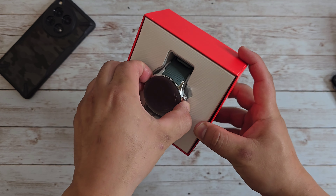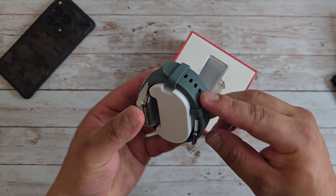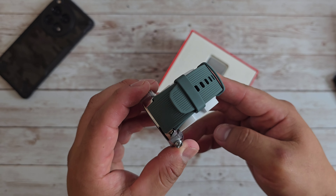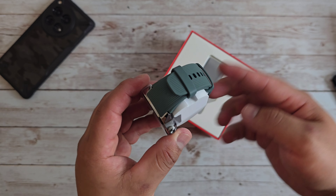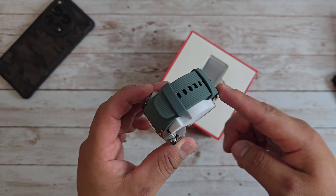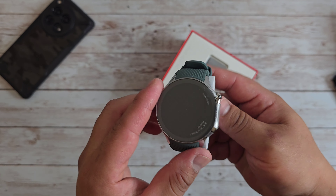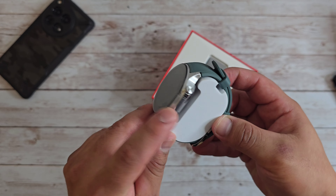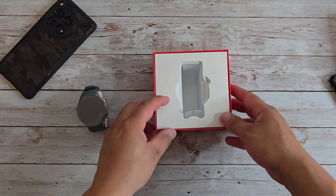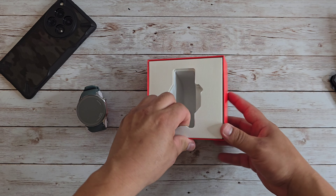Let me go ahead and pull this out here. I really love the color of the watch strap — I really love this green. I've got a hoodie in this color and a shirt in this color. This is the silver model that they sent me. Let's see what else comes in the box.